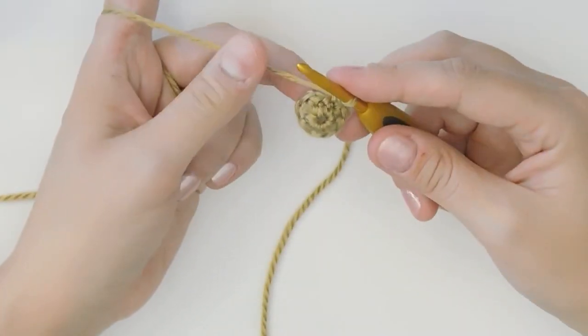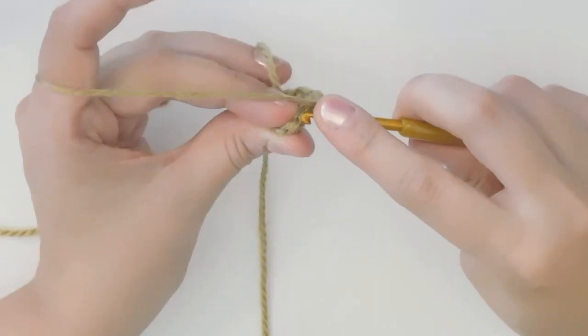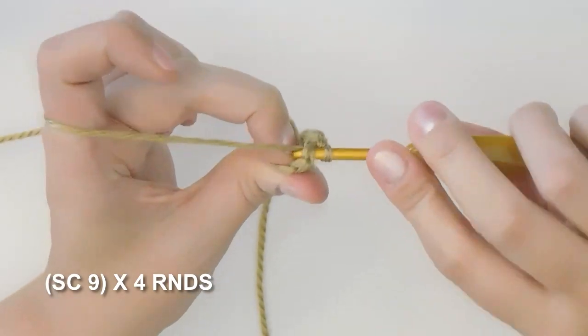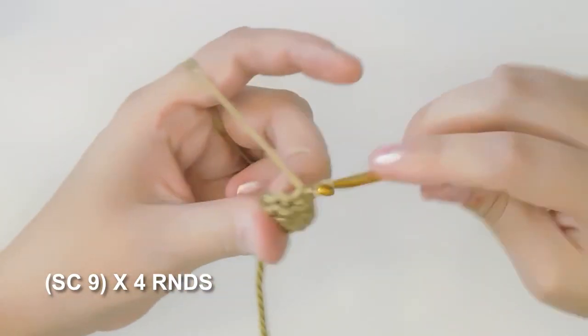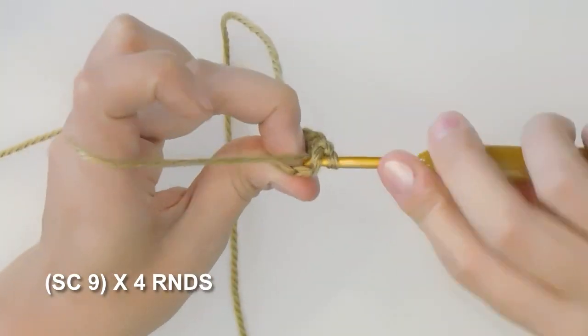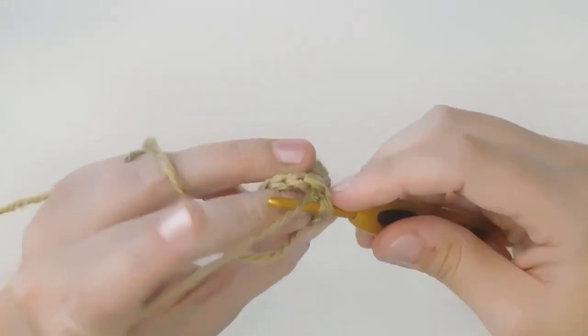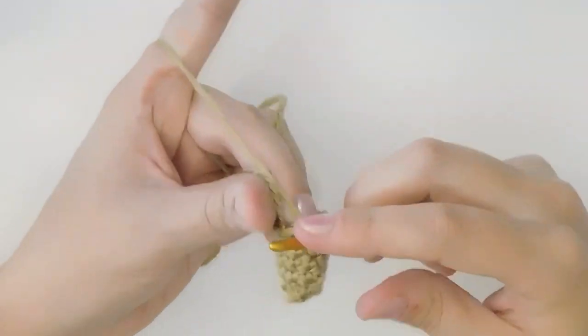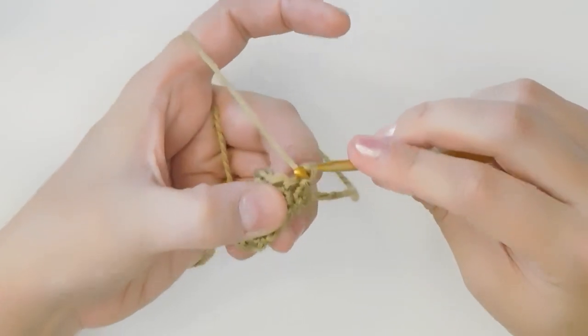Next we're gonna go four rounds where we just single crochet one in every stitch — so single crochet 36 stitches or four rows of nine stitches. I've come to the end of my four rounds and I'm gonna slip stitch and chain one to finish off. You can use the tails to stuff the arm.